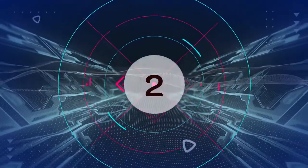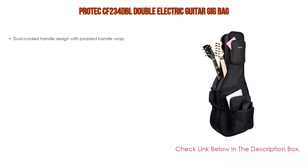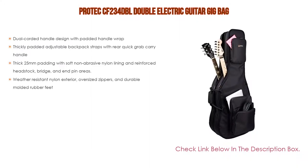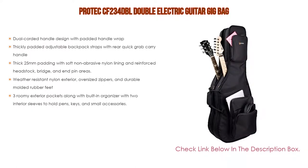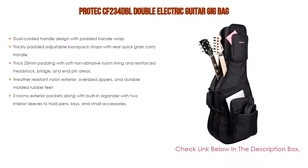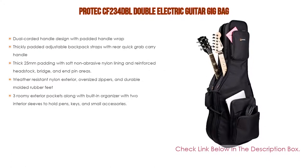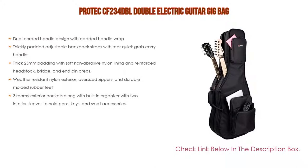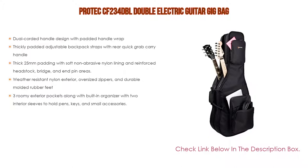Number 2: The Protex CF234 DBL Double Electric Guitar Gig Bag is the editor's choice. It features a dual corded handle design with padded handle wrap, thickly padded adjustable backpack straps with rear quick grab carry handle, thick 25mm padding with soft non-abrasive nylon lining, and reinforced headstock, bridge and end pin areas. Also included: weather resistant nylon exterior, oversized zippers, durable molded rubber feet, and 3 roomy exterior pockets along with a built-in organizer with 2 interior sleeves to hold pens, keys, and small accessories.